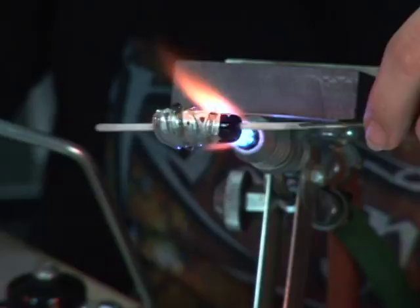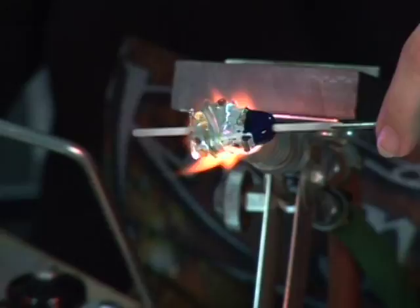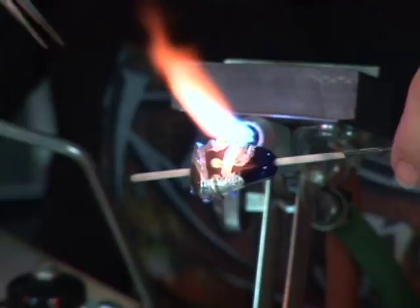Don't forget to go back in and heat this top part of your bead — you don't want it to crack while you're working on the bottom. And you don't want the bead to lose its shape, so you don't want to heat it up too much or too quickly.